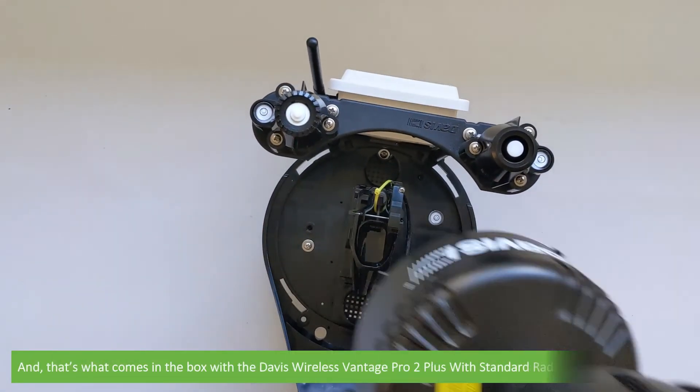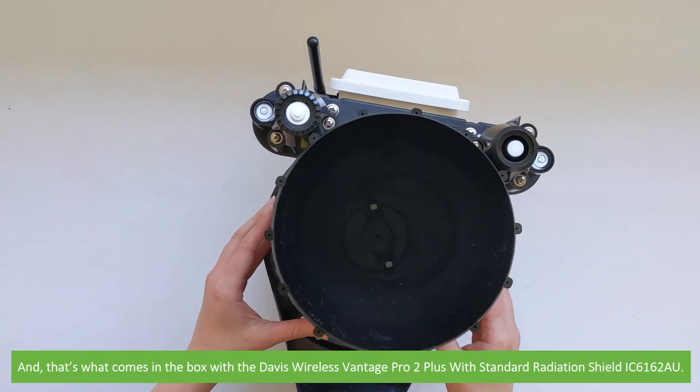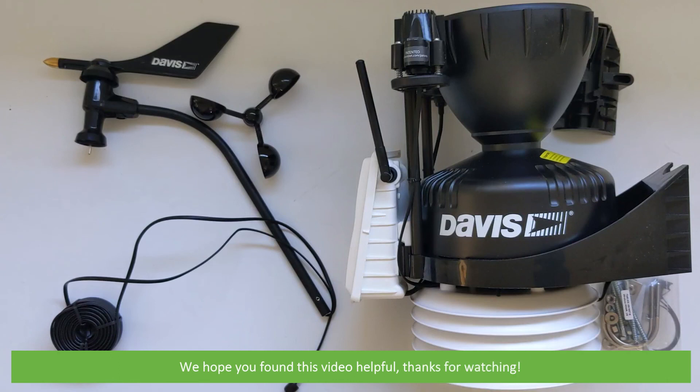And that's what comes in the box with the Davis Wireless Vantage Pro 2 Plus with standard radiation shield, the IC6162AU. We hope that you found this video helpful. Thanks for watching!